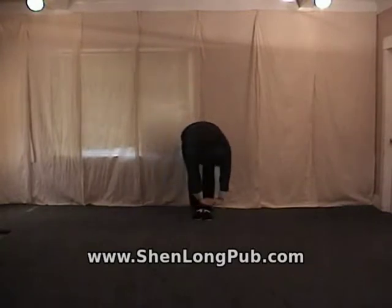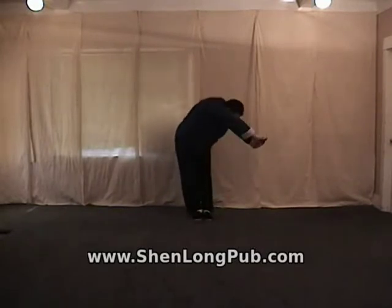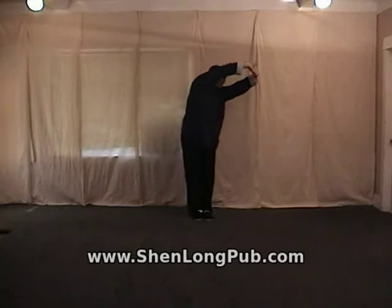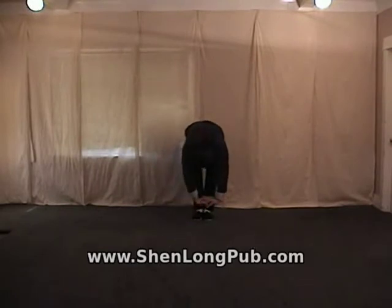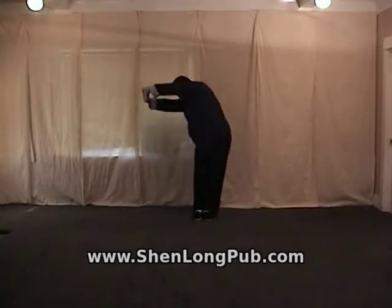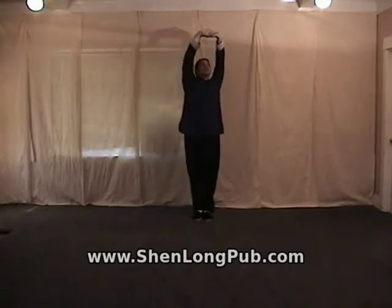We're going to do three repetitions on each side. Inhale up, and exhale down. Inhale up, and exhale down. Last one — inhale up, and exhale down. Then repeat on the other side. Inhale up the other side, and exhale down. Inhale up, exhale down. Inhale up, exhale down. Last one — inhale up, and exhale down.